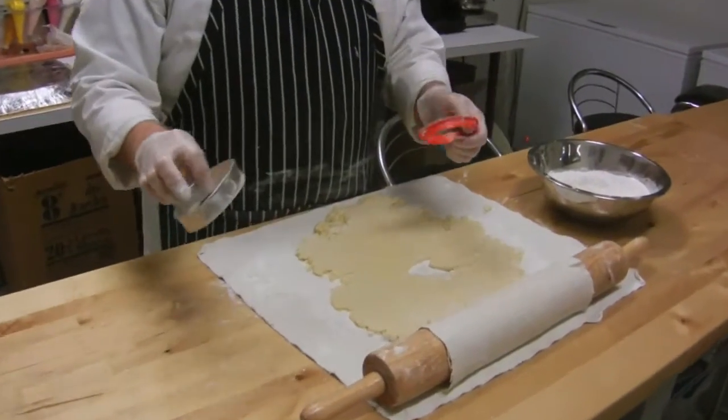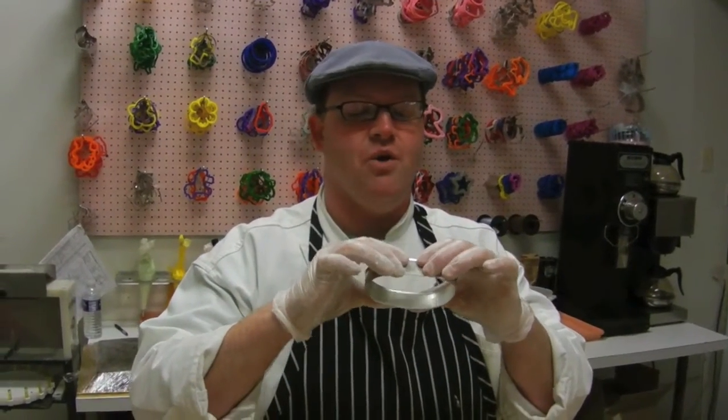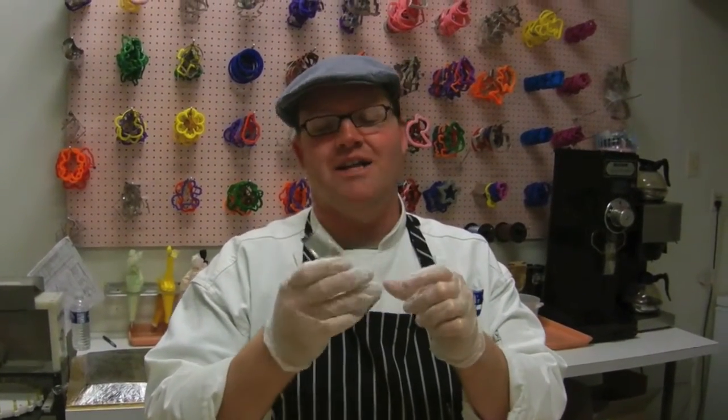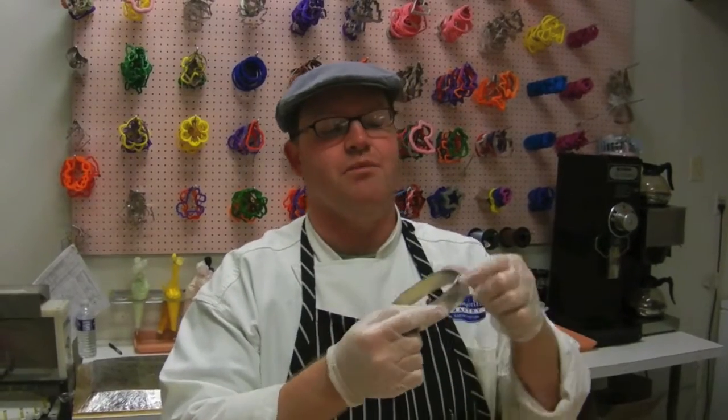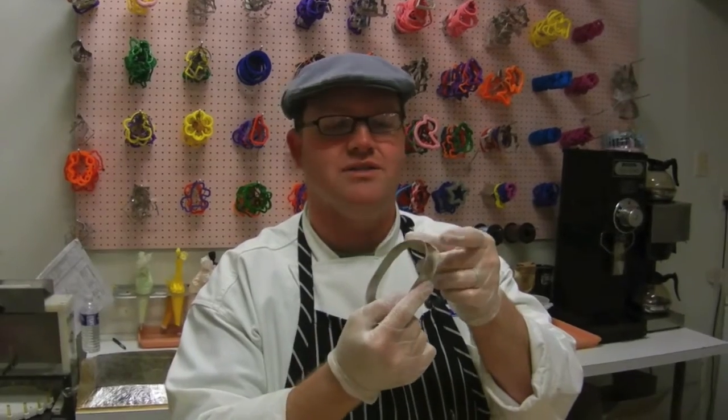If I can beg you, the one thing I ask: use plastic cookie cutters. They maintain their shape, they're much easier to clean, they don't rust, they don't get old. Even if it gets a scratch, throw it in the dishwasher and it cleans up. This used to be a football — I don't know what shape it is now, but I can promise it's not a football. If I drop it or if it bends at all, now it's a peanut. So don't use metal cutters — they rust, they break, and this right here could harm anybody that picks it up and doesn't know it's broken.